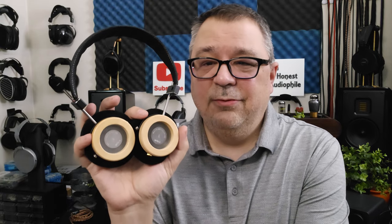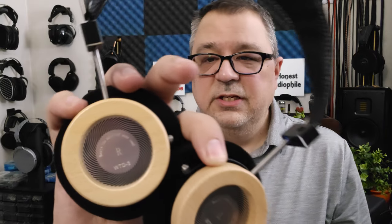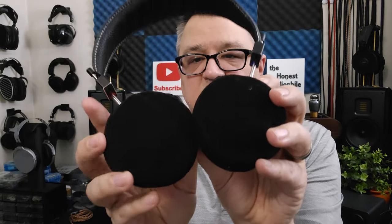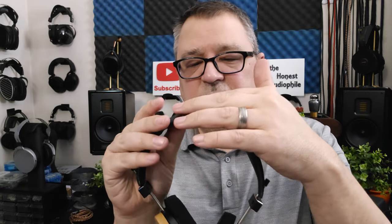From a distance you might be able to trick somebody into thinking these are Grados, but up close you can definitely tell they are not Grados. They are a semi-open design and clearly say WTD3 on them, along with 'beats the music of your soul.' Left and right are indicated. They have knockoff Grado pads and a knockoff Grado headband as well — this is very much fake leather.